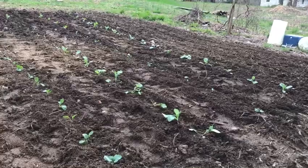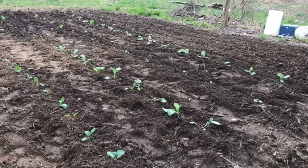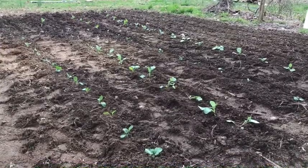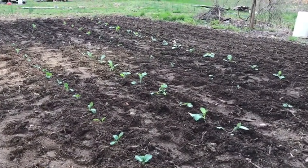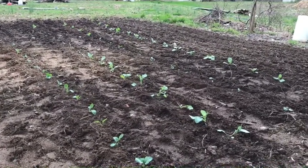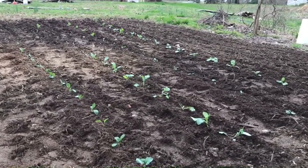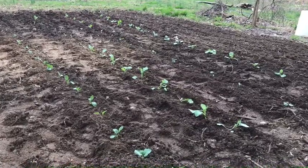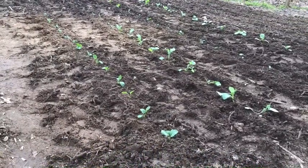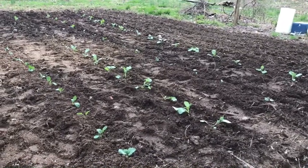After we get the brassicas done in this bed, we are going to do watermelons, melons, and pumpkins here in this spot — that's our plan for this third garden. The barn had cows and horses in it before, and it has some nice-looking soil. It's a little wet but it's been real muddy here — this finally dried out enough to get this in.